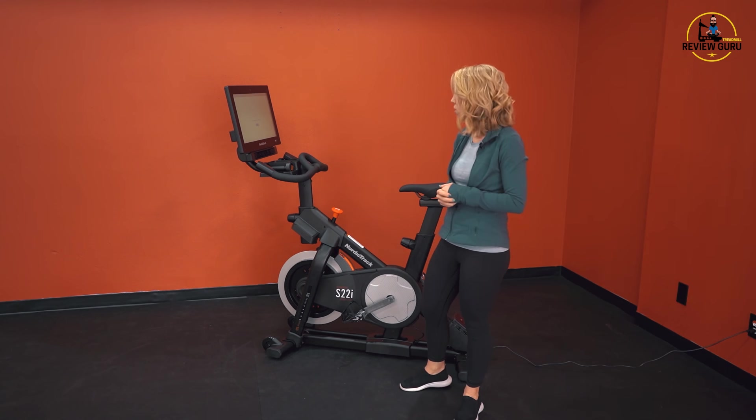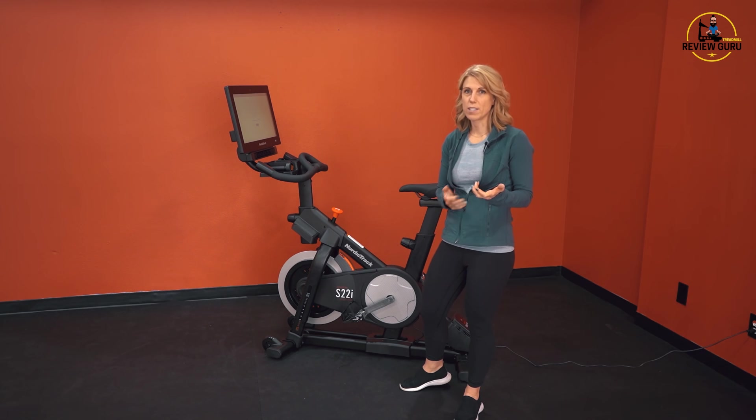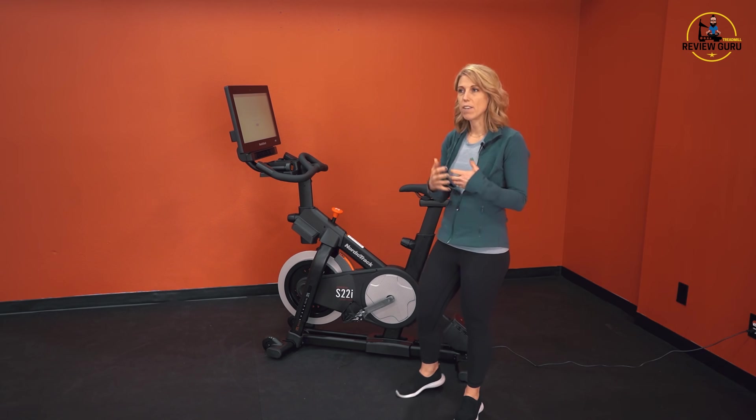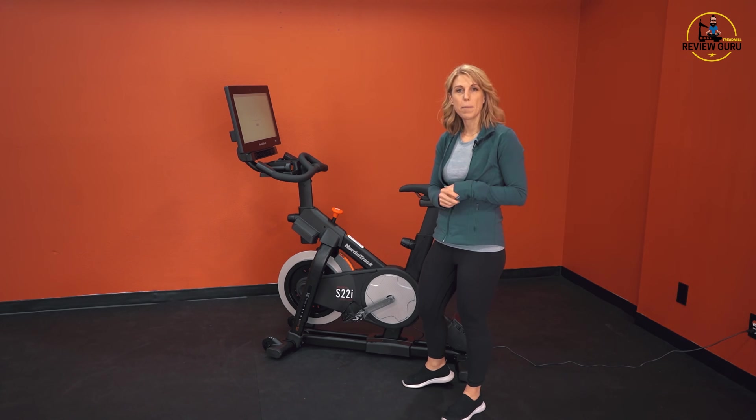This bike really is positioned for anyone who wants to simulate outside riding conditions. It can incline and decline, you've got lots of resistance options, as well as automated programming and iFit to keep you entertained and engaged.